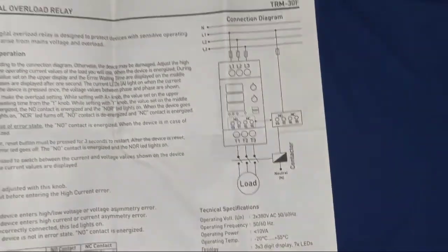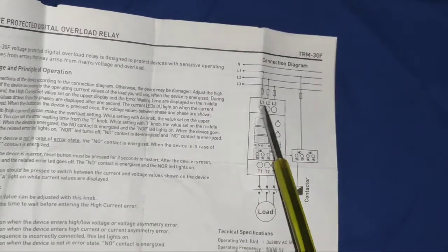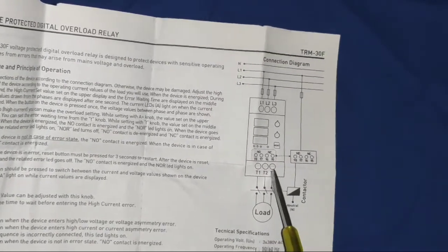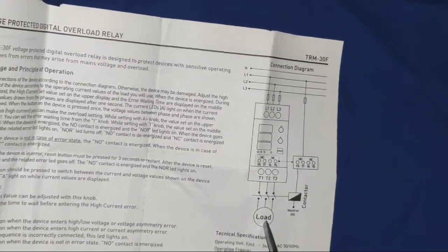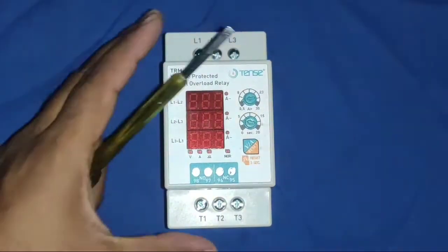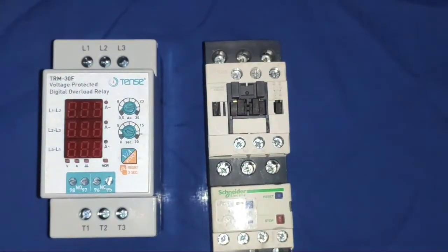Now see the power wiring for the motor starter. L1, L2, L3 — first comes your protection device, and the protection device output goes to the contactor input. The supply comes to the contactor and the output of the contactor goes to your load or motor. The output of the contactor connects directly to the motor terminal — it is a very simple power wiring connection.